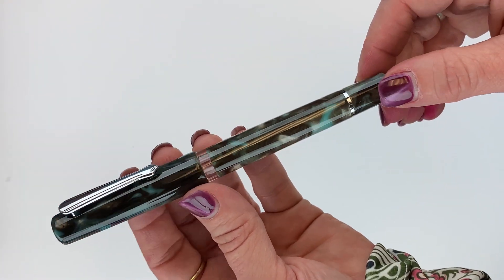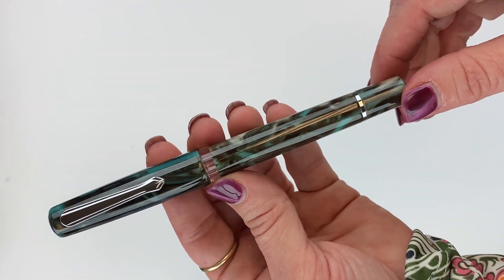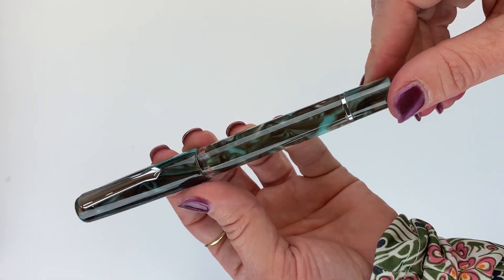The name of this pen, Schuylkill, is actually a Dutch word, but there's also a river in Pennsylvania that is named Schuylkill.